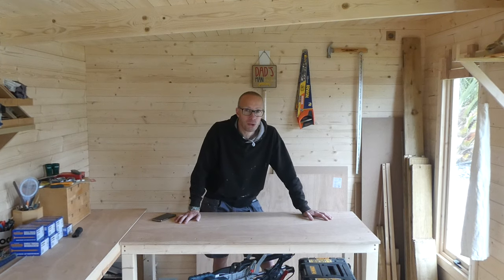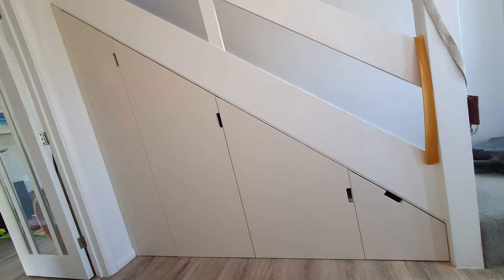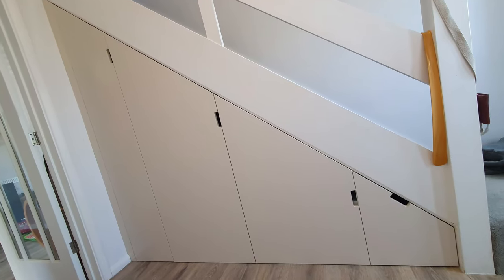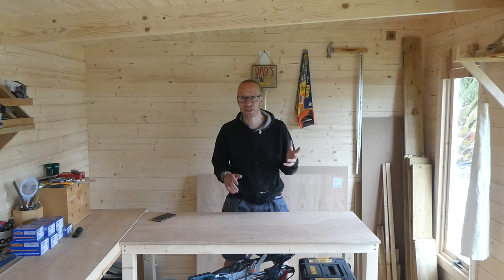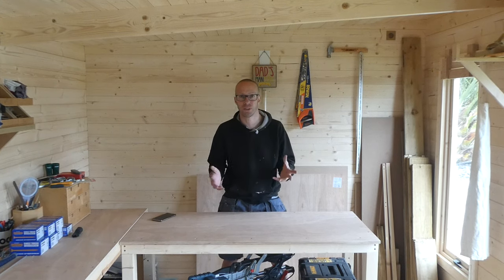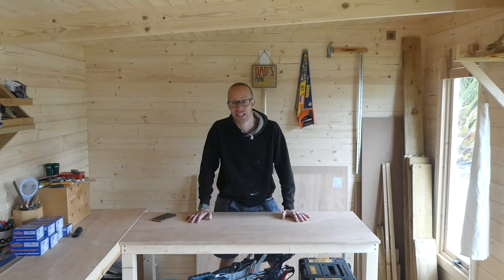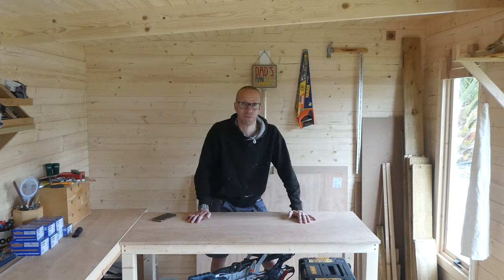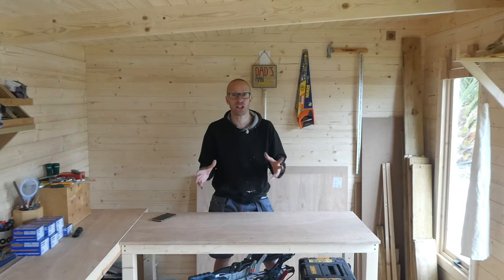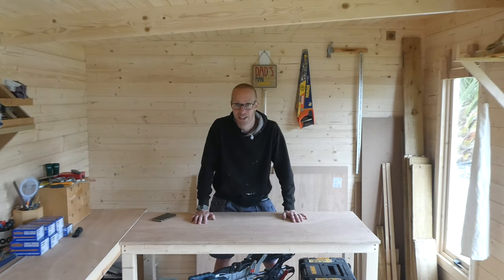A few people have asked me about an understairs cupboard that I completed recently. I put some pictures on Instagram and I did some door notches, which I did a video on. Unfortunately I didn't do a video of actually doing the understairs cupboard, but what I have done is put together some pictures to show you exactly what I did and how I did it.